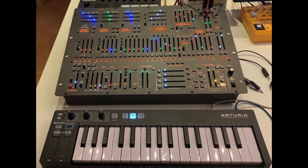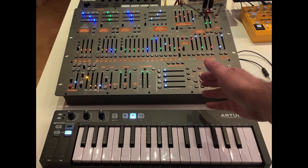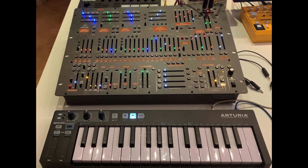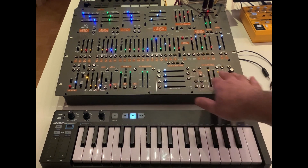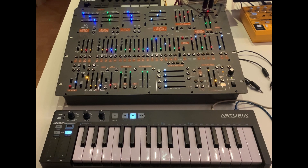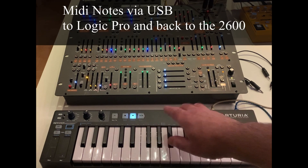It's not practical to use the vibrato depth control manually because if you have a unit in a rack — I mean, if I have it on the table like here then it's possible, but if you have it in a rack you can't really play it.